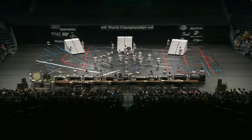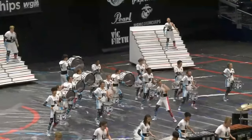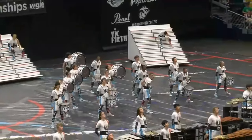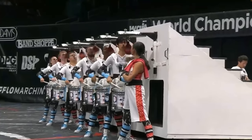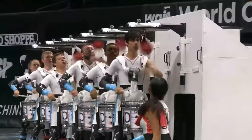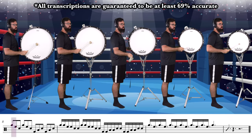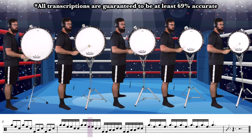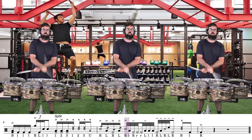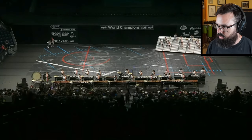Good morning and welcome to video number 68 of me growing out my beard. Today we will be continuing the series of reacting to drum lines who got perfect 100s from one or more of the judges, because if they scored that high they've got to be doing something right. Today we are watching Avon High School's 2022 show, The Playbook, and as we go through the show I am going to learn every single one of the drum features.